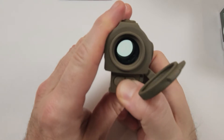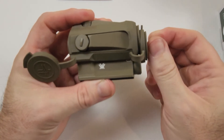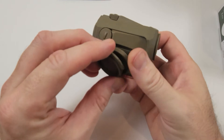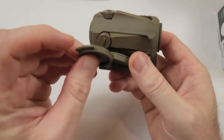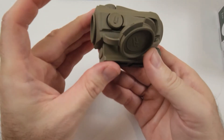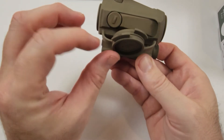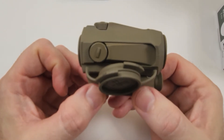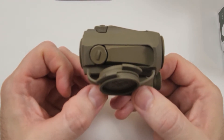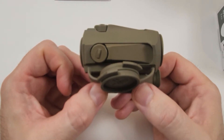It doesn't come with flip-up lens covers, but they give you rubberized caps that you put over the top. The way they're designed is that they fold into each other and remain captive — one pancakes on top of the other and stays in position. One thing people don't like is that it has 1 MOA adjustments, so it's pretty broad strokes as far as adjustment goes.